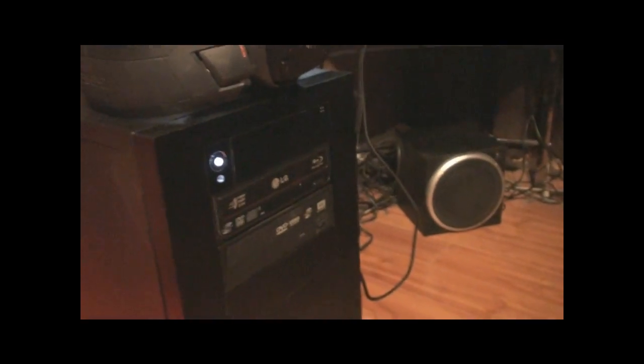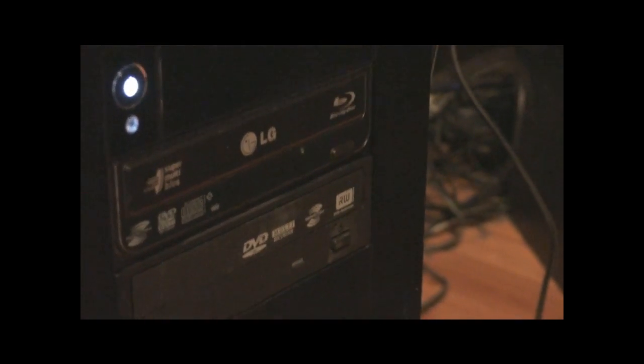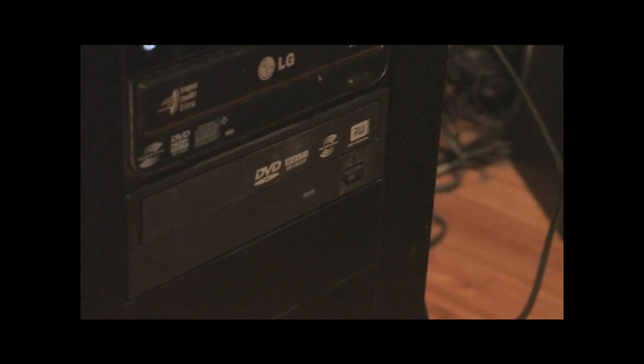There are two Western Digital hard drives inside running in RAID 0. I got an external hard drive which is in one of these bays. I got two optical drives — this one will be a regular Blu-ray player and this one will be a regular DVD burner. Sorry about the wires, there are wires all over the place by my chair.